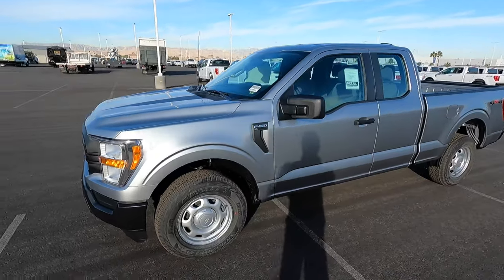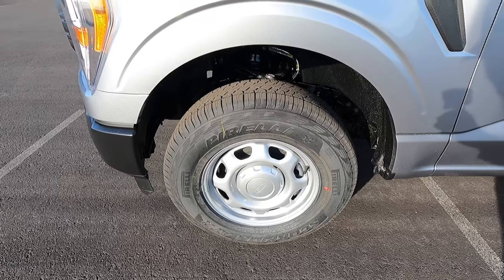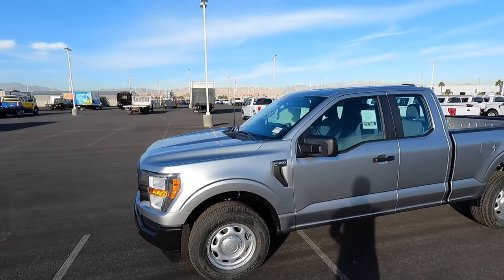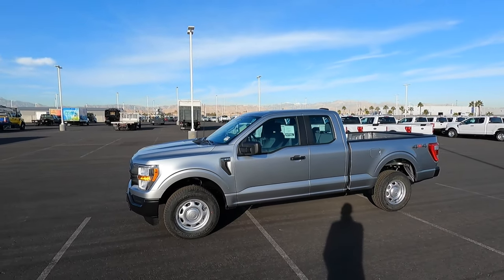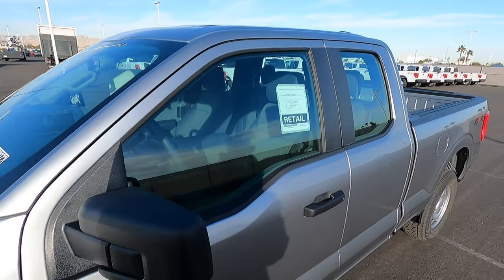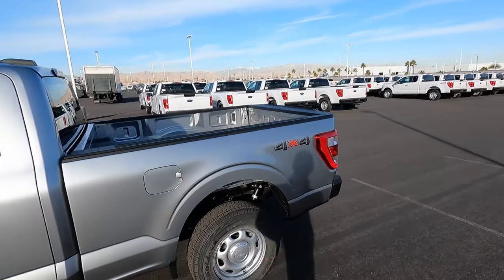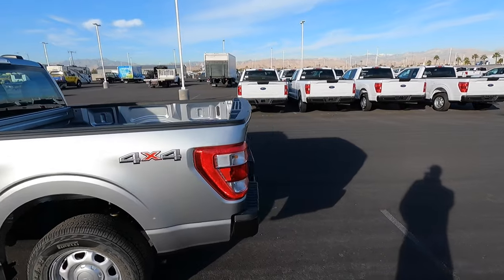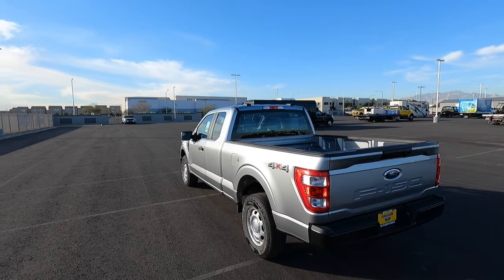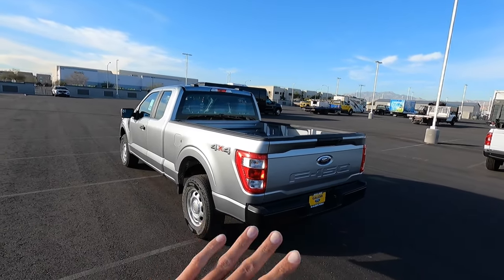We have these base model wheels here — 265/70/17s, the steelies. Some people like steelies, some people prefer nicer-looking rims. You obviously get the black plastic on the mirror caps and door handles. This one doesn't even have power locks. If you get a base model work truck, I highly recommend getting the 101A package — it's around $2,000 and comes with power locks, power windows, and all that stuff. This one is the bare minimum.